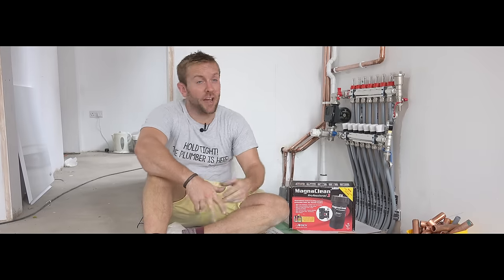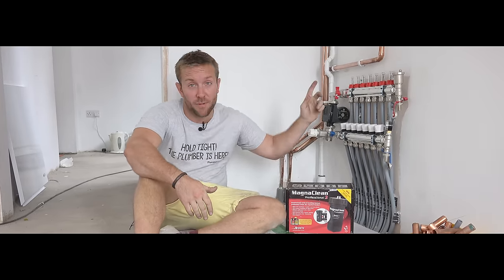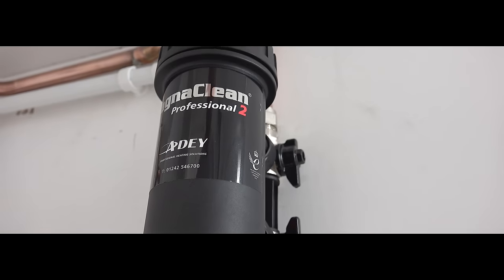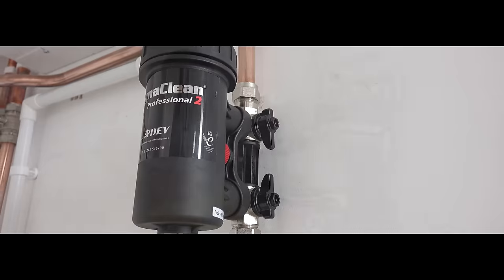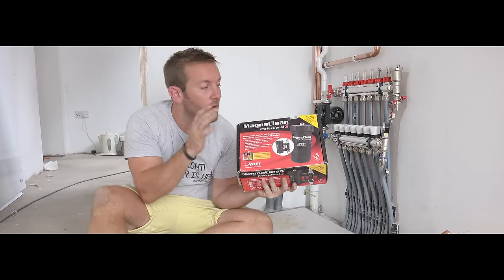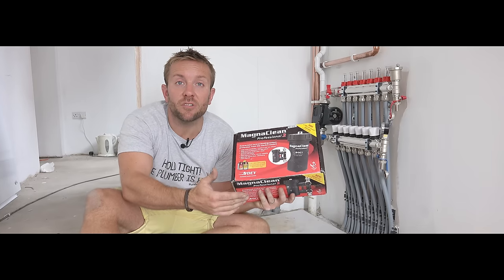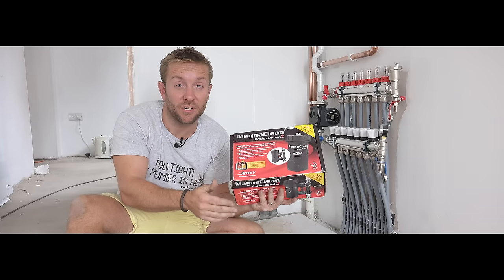Hi there, James here from plumberparts.co.uk. Today we're going to be having a look at installing this MagnaClean on this oil boiler above us here. I'm going to be showing you how to fit one of these, how they work, why you install them, why you can use them to dose systems, and basically how you should use them every time this boiler is serviced.